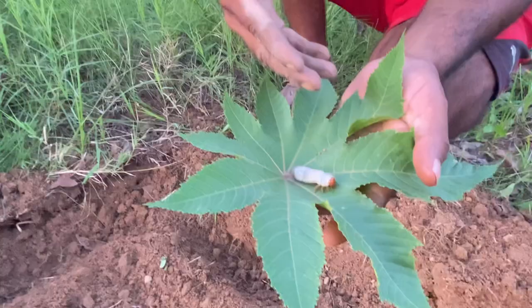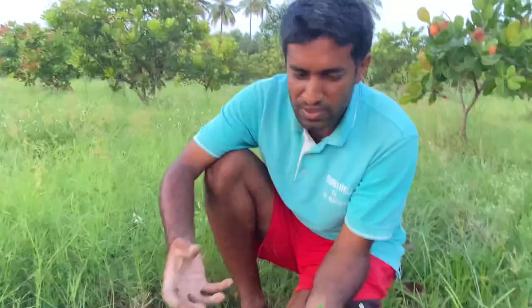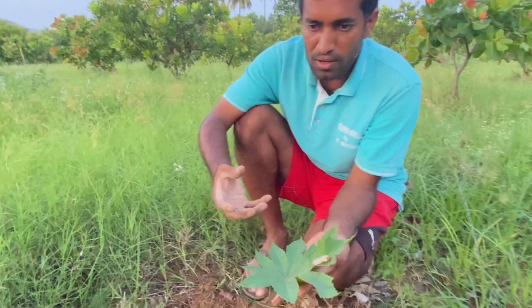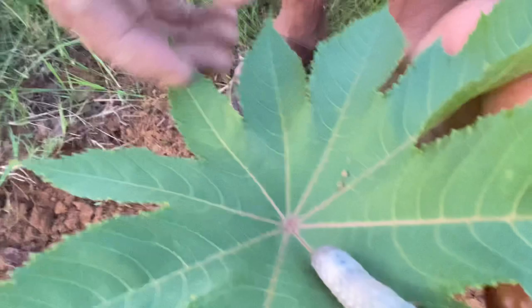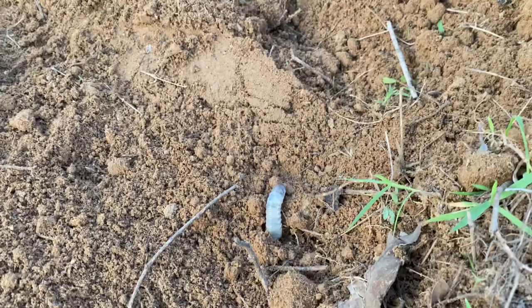This white grub will actually eat up the vegetable plant roots and the manure — whatever you put in, it will damage. So make sure such white grubs are not present in your soil. When you find one, you can put it somewhere else.